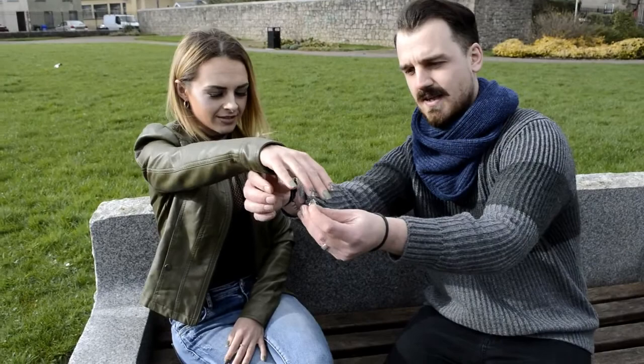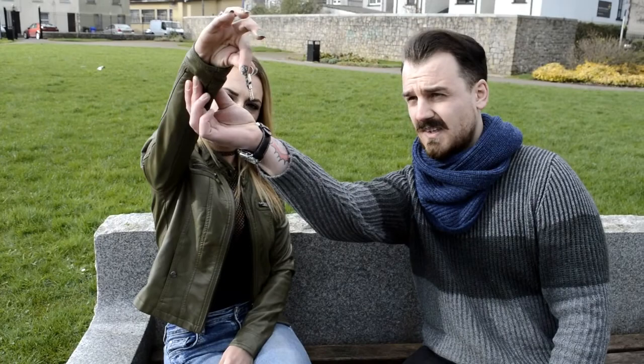That will make more sense in just a few moments. So are you right handed or left handed? Right. Can I borrow your right hand and just hold it up here? I just want you to grip tightly the ring of the keys. And you can hold that up.